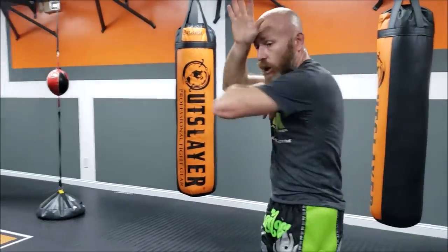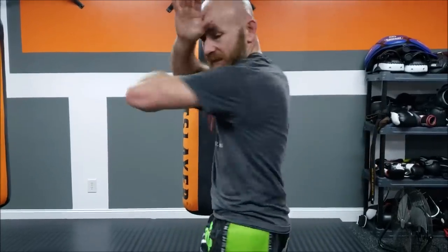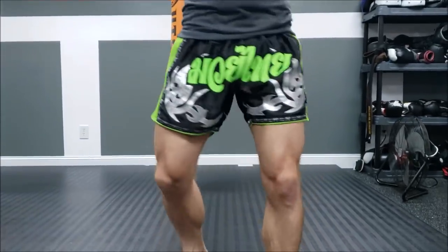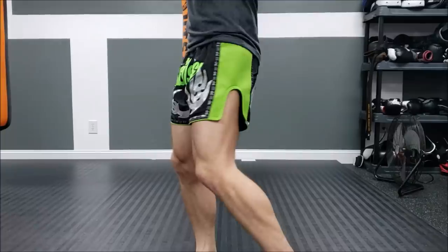We're going to cover just the basic slashing elbow — no fancy trickery, just how to throw a real elbow. A lot of the problems people have with the elbow are the same problems they have with the hook. They send their weight into wherever they're going. It needs to be more of a twist — twist your feet, twist your hips, and turn to throw these elbows.